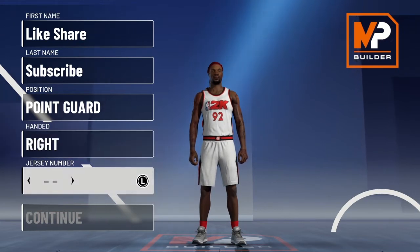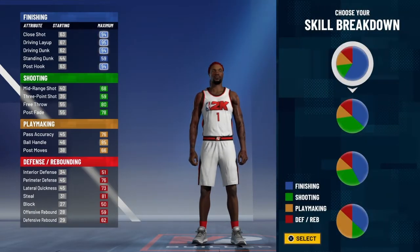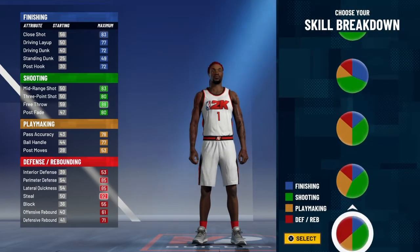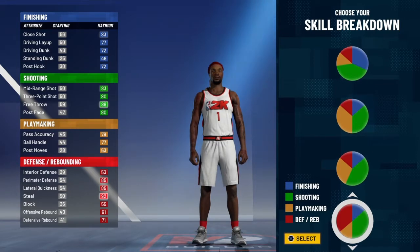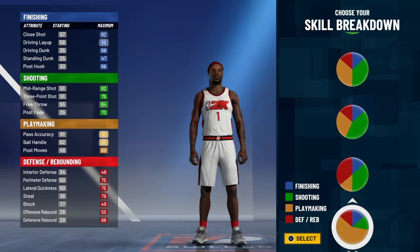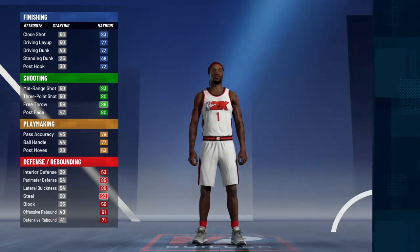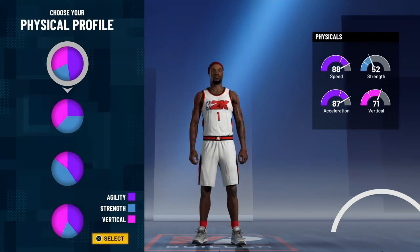We're going to go at the point guard position — anything else doesn't matter. You're going to want to go with the Hall of Fame shooting and Hall of Fame defense pie chart. The two-way shot creator is not the play shot pie chart. You're going to go with Hall of Fame defense and Hall of Fame shooting.